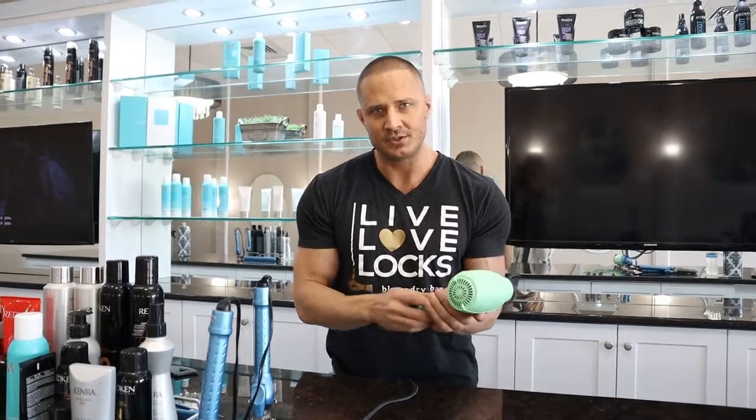Number two, it's also going to give you a really, really soft, smooth feeling to your hair. It actually seals the cuticles, locks the moisture in, and gives an awesome touchable feel. And the last thing it does is it helps you with all your flyaways.